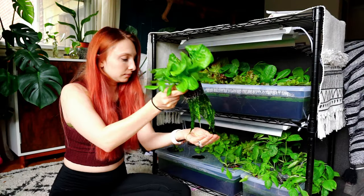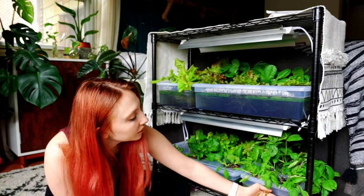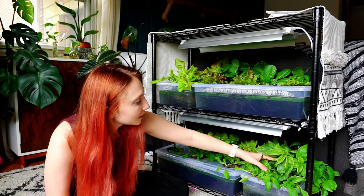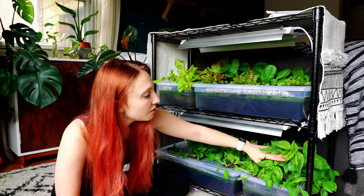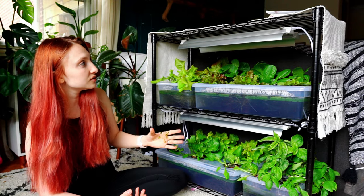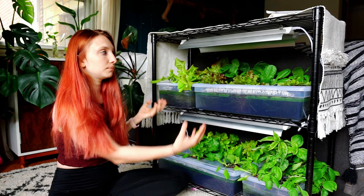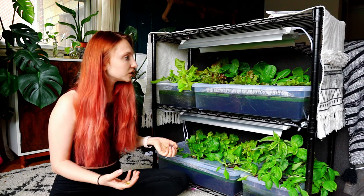Every single one of these has really nice root growth. This basil plant is obviously too big for this section — I'm going to need to find another place for it because it will just keep growing up. But it is growing happy, which is good to know. If you have more space, or if you wanted to remove a shelf, you could totally grow basil here — just make sure your lights are strong enough to reach the bottom. So yeah, this is only 20 days of progress.